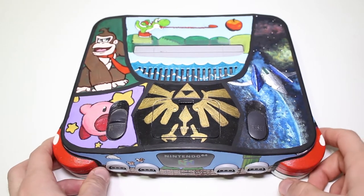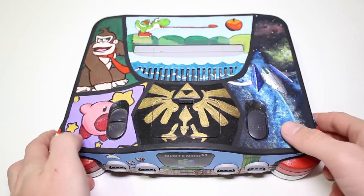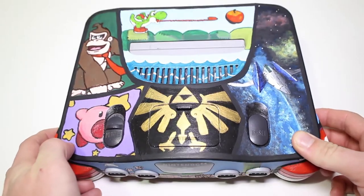Hey, what's going on guys? DopeSynor930 here and I'm very excited to bring to you this custom painted N64 console that was done by a very talented friend of mine.